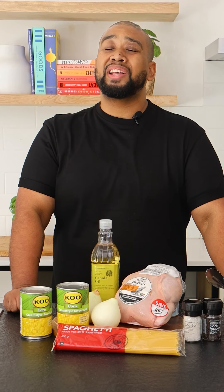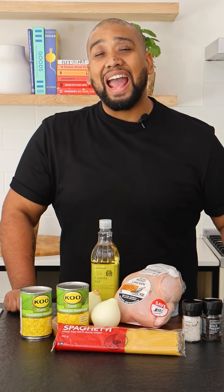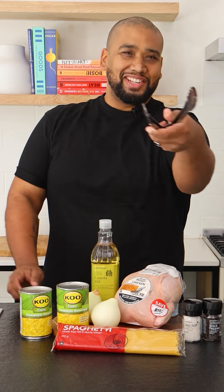Asian style chicken and corn soup that serves six people at under 50 rand per serving. How do we do that? It's the W list.